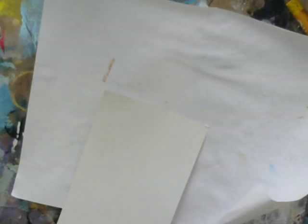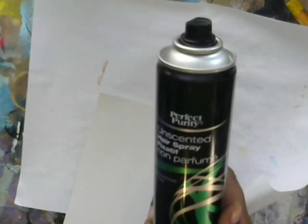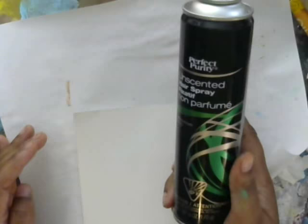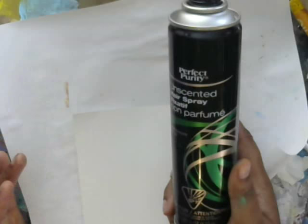Hairspray, which I don't think a lot of people know, does almost the same thing as a fixative. Plus it doesn't have the horrible smell that fixatives have and it's definitely a lot cheaper. This I got from the dollar store literally — it was a buck — and spray fixatives can cost upwards of eight to fourteen dollars, so they're very expensive.